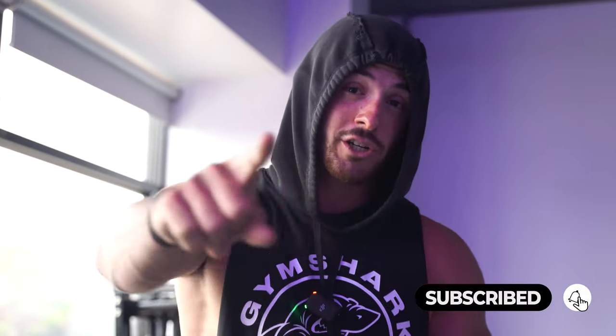Before we get going, don't forget to like this video, comment, and subscribe if you're not already. I'd greatly appreciate it. Hit the bell icon to get my videos as soon as they come out.